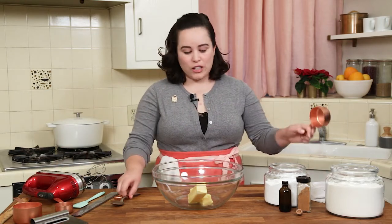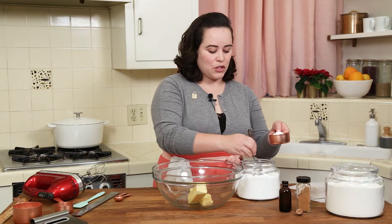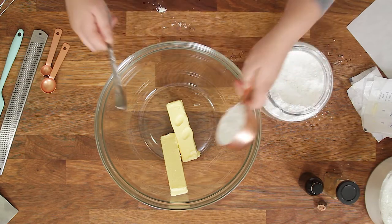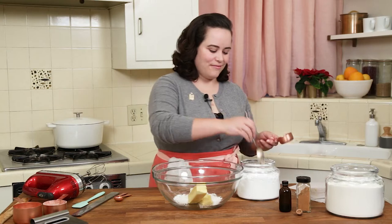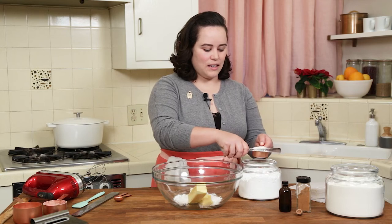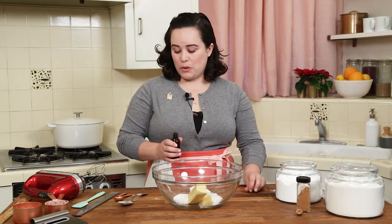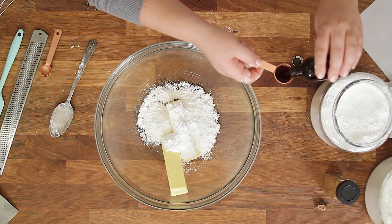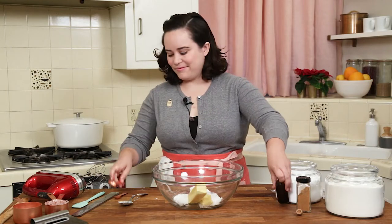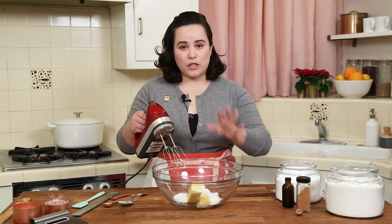So we've got one cup of salted butter. We're going to add in three quarters of a cup of powdered sugar. Similar to the other shortbread recipes on this channel, we use a scoop and level method to measure out our dry ingredients — our flour and our powdered sugar. And then we just need one teaspoon of vanilla extract. We're going to beat this together on medium speed with a hand mixer until it just becomes light and fluffy.